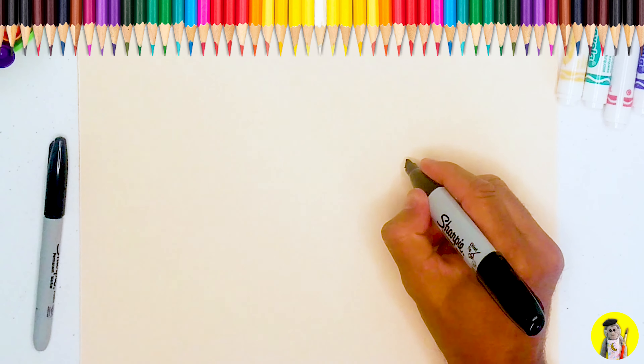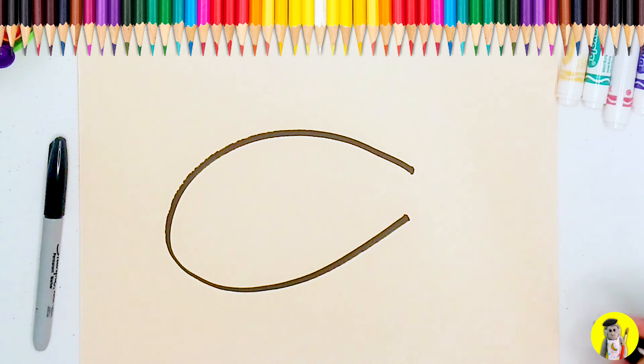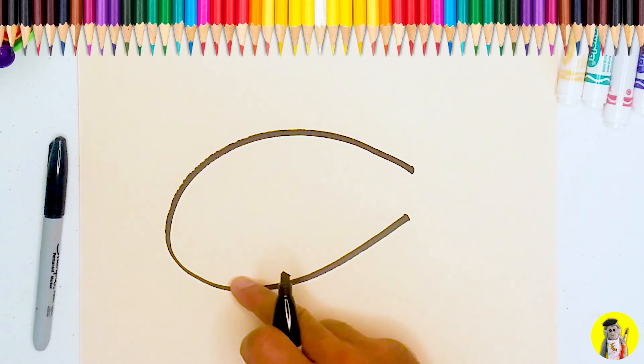Let's make what looks like a long letter C. You see how it's really curvy here and wide and narrow.